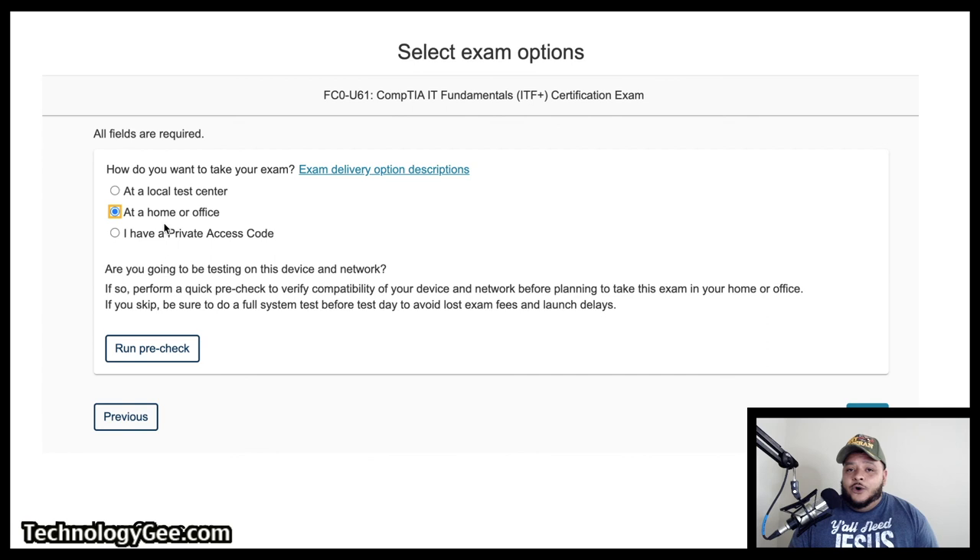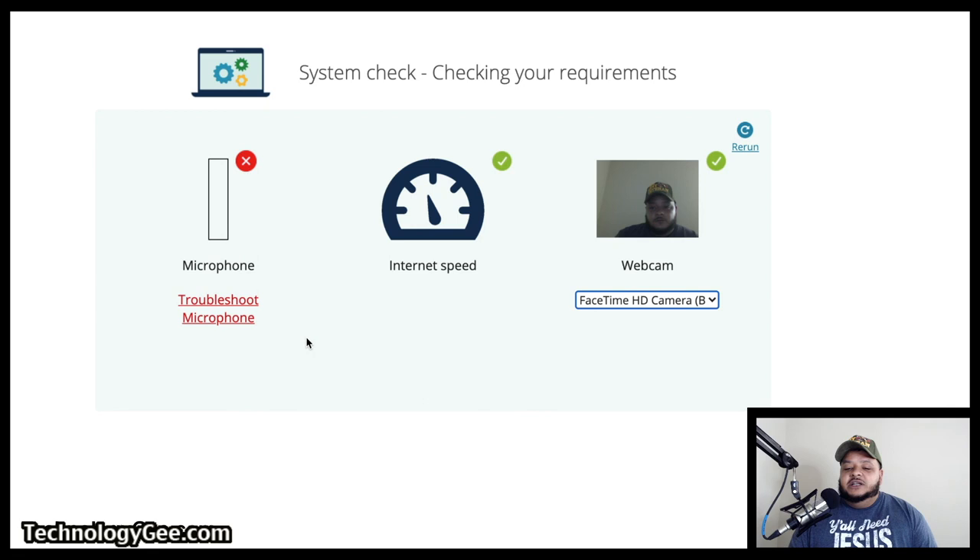Now we're going to go through the at-home or at-home office option. You select 'At-Home/Office.' It's going to tell you: are you going to be testing on this device and network? If so, you're going to have to run a pre-check to verify compatibility of your device and network before taking this exam in your home or office. If you skip, be sure to do a full system test before test day to avoid lost exam fees and launch delays. You're going to want to hit 'Run the Pre-Checks,' and this window is going to pop up — it's just going to test your microphone, your internet speed, and your webcam. You're going to have to get a green in order to be fully compatible.